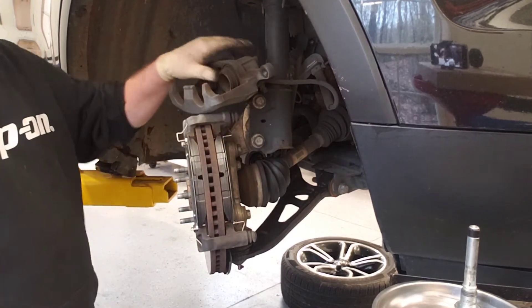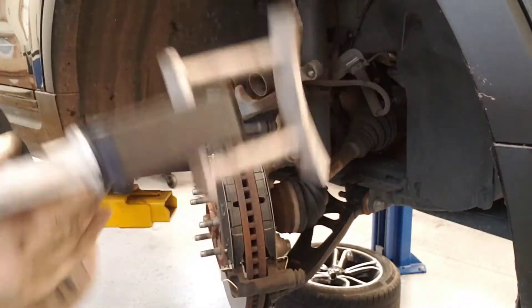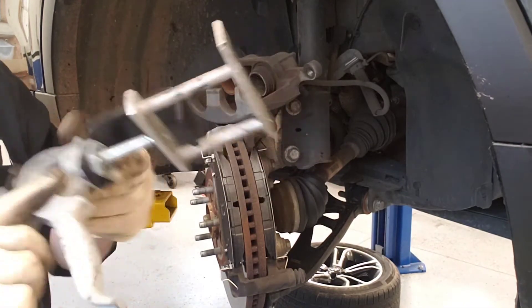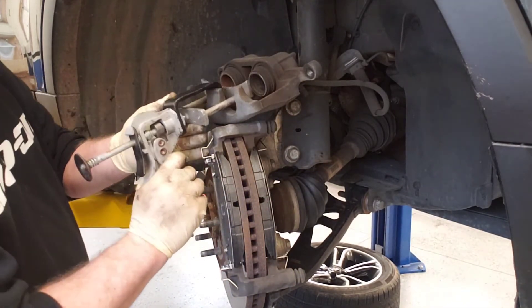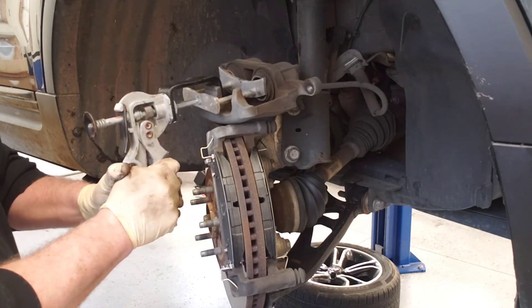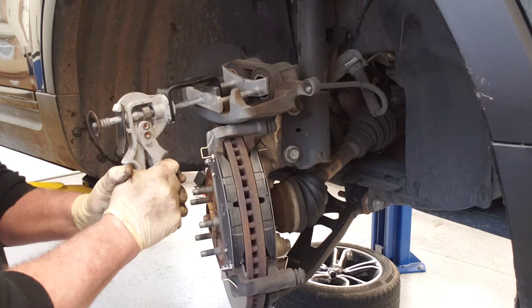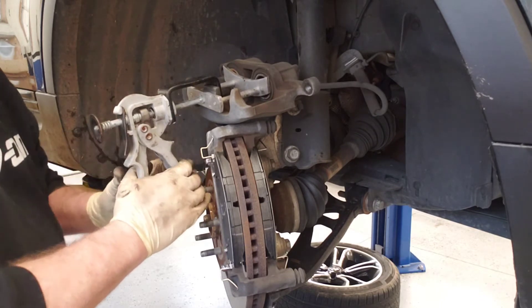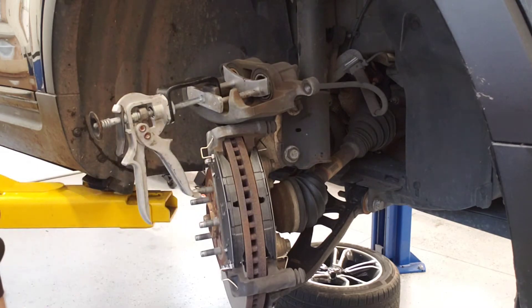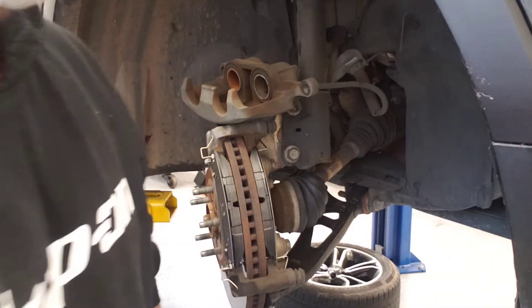Before putting the caliper back on, we need to squeeze the caliper pistons back into the caliper. This is a dual piston caliper. You'll need a piston compression tool — put it in and give it a squeeze and there you go, pistons back in. I did not open the bleeder for this. As I squeeze the pistons back you'll hear brake fluid flowing up and out of the master cylinder — that's quite alright, not a problem.